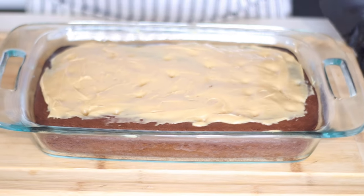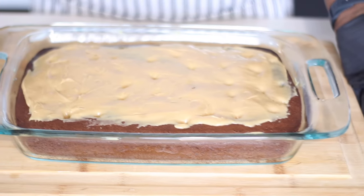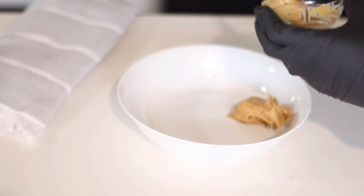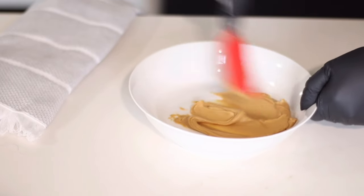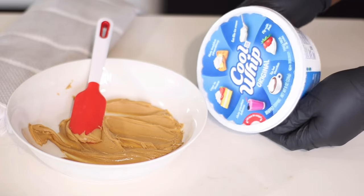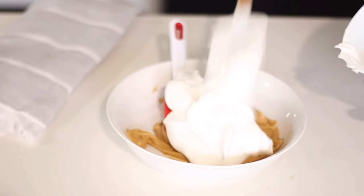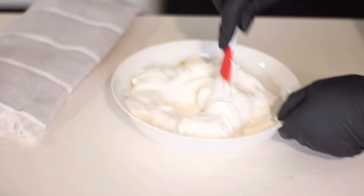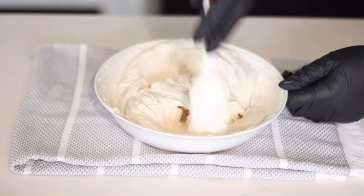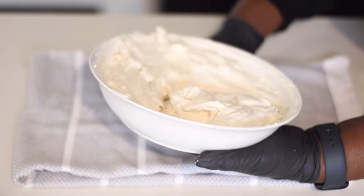The cake is already starting to absorb that peanut butter mixture. Let it sit and cool all the way to room temperature — you can even put it in the refrigerator. In the meantime, make the top layer: one-fourth cup of creamy peanut butter, softened up a little, combined with one 8-ounce pack of Cool Whip. Feel free to make your own whipped cream and use 8 ounces of it, but we like to keep it simple. Dump the whole tub in and mix — it's still light and foamy.